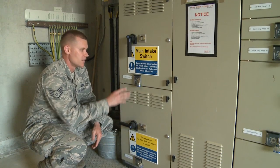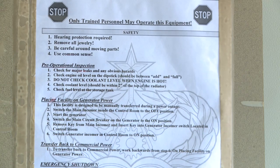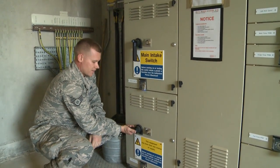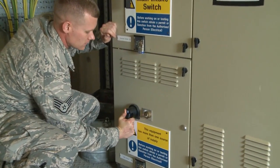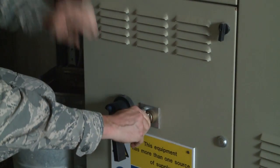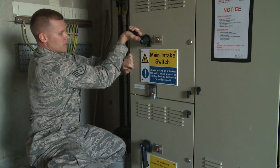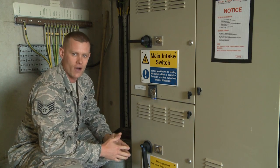Now that the generator set is running, the final step is transferring to generator power. Refer to the step-by-step instructions for transferring the facility from commercial to generator power. Take the main incomer switch from the horizontal to the vertical position, remove the key, place it into the generator incomer, turn the key to the right, and turn that switch to the horizontal position. As you can see, the lights have come back on — you're now on generator power.